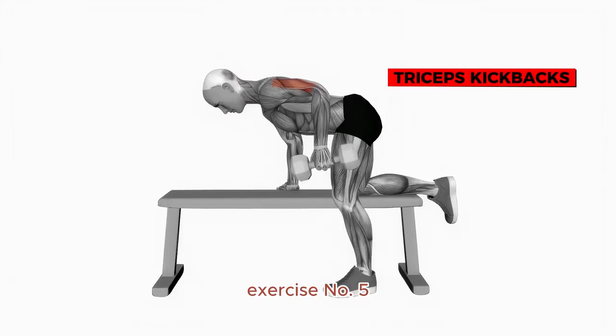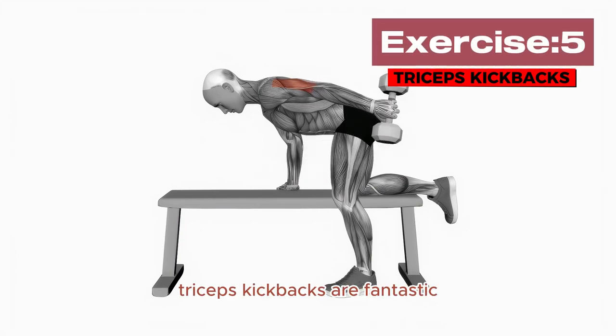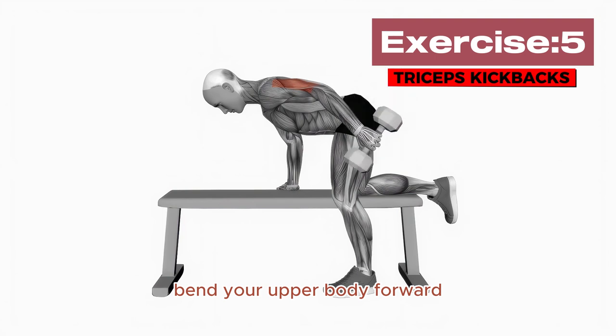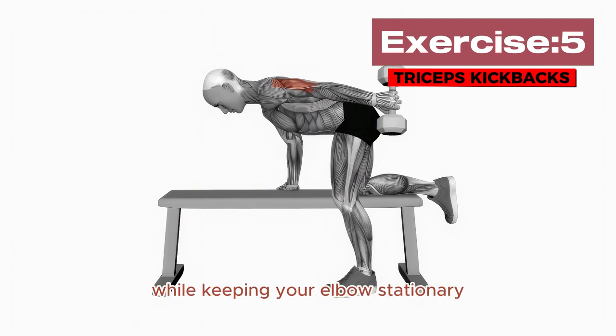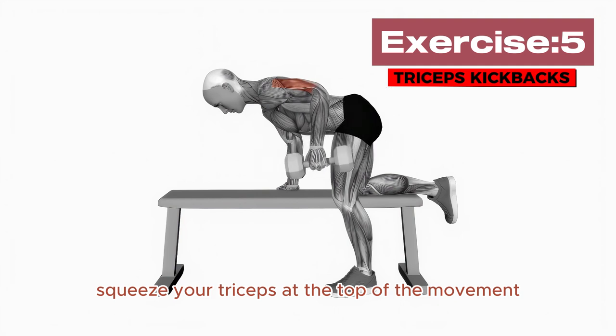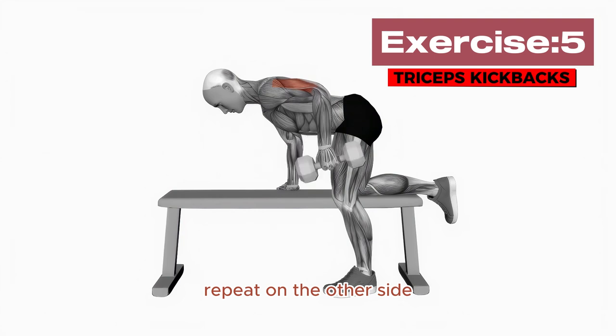Last but not least, Exercise Number 5: Triceps Kickbacks. Triceps Kickbacks are fantastic for targeting the back of your arms. Hold a dumbbell in one hand, bend your upper body forward, and extend your arm back while keeping your elbow stationary. Squeeze your triceps at the top of the movement before lowering the weight back down. Repeat on the other side.